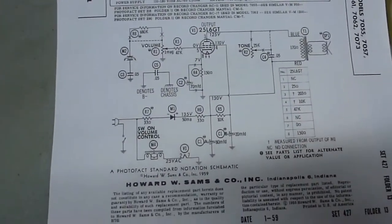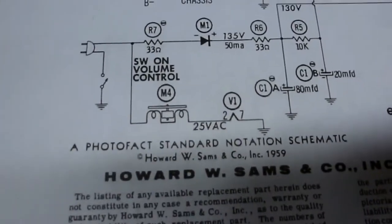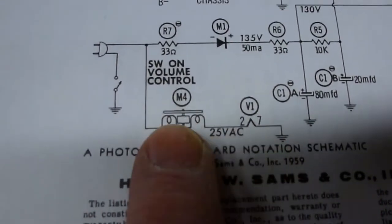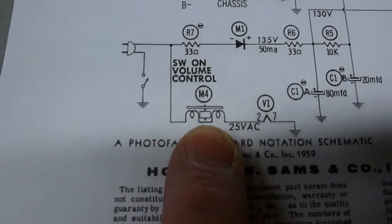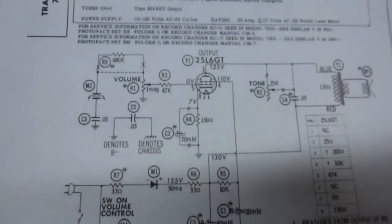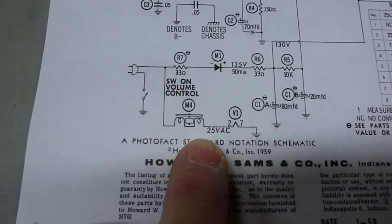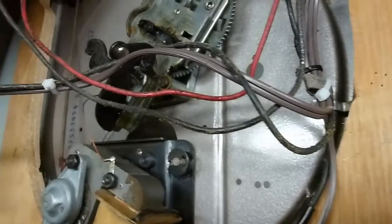Here's the schematic of the whole traveler record player. In order to power the heater of the amplifier tube, you need to run it with the motor. So in order to have the thing amplify, you need to have the motor turned on. There's a switch that powers on the B-plus to the rest of the amplifier circuit, but the tube will not heat up until you turn on the motor — so I had to get the wire replaced before I could test out that amplifier.